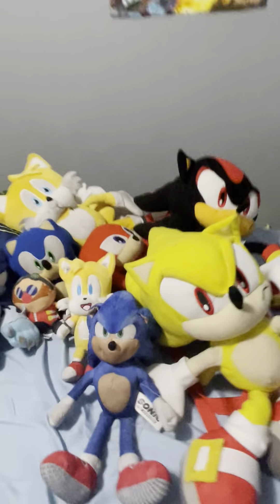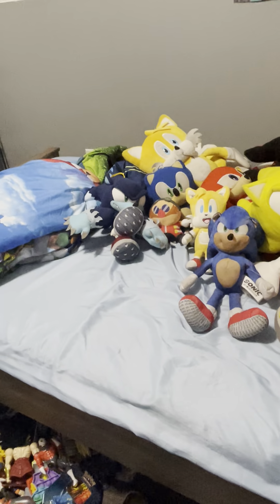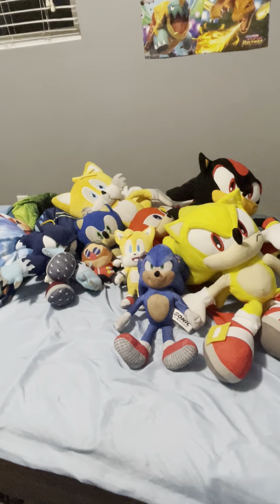It's a good plush. I don't think you can get it anymore. It's very good.